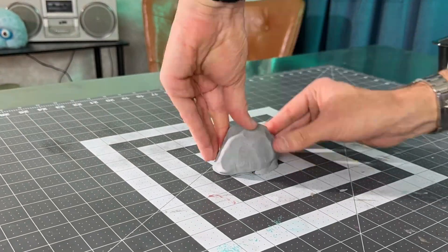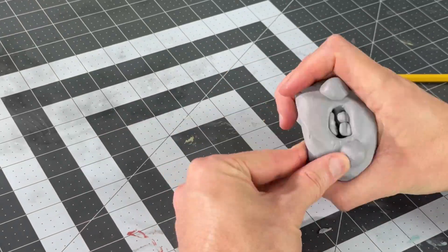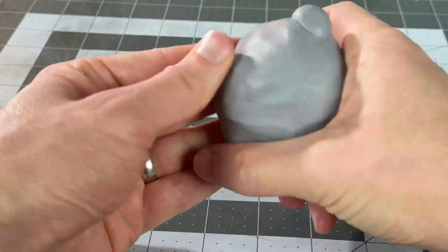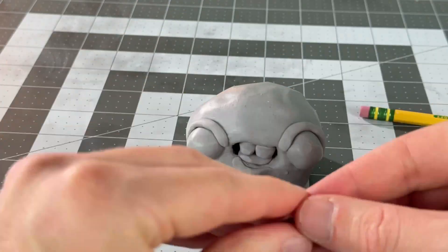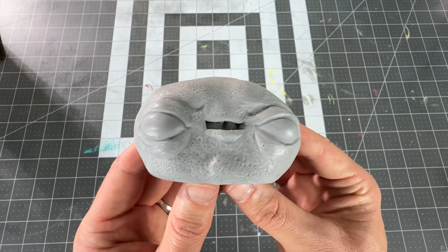For my first test, I'll sculpt a little blob and then scan it. I'm using firm modeling clay to sculpt because it helps hold in the details. I tried to add a lot of wrinkles and skin detail to see if the scanner would be able to pick it up on such a small model. And there you go, the final clay blob!